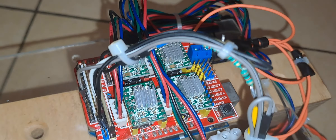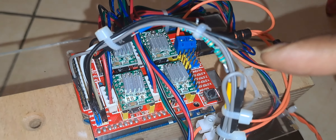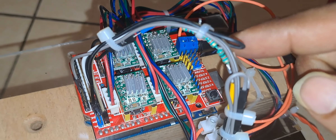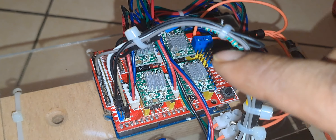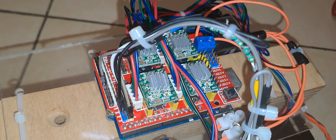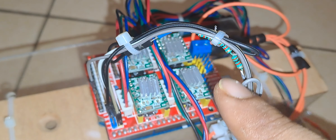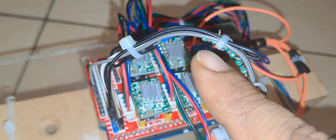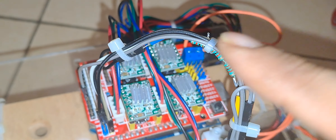One thing to note is that the modem cannot be interfaced directly with the serial transmit and data lines. For this, we are using voltage divider resistors, which can be found in the modem documentation. You can see the resistors here — these are biasing resistors so that the modem is compatible with plus 5 volts.